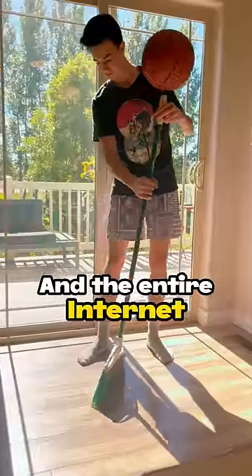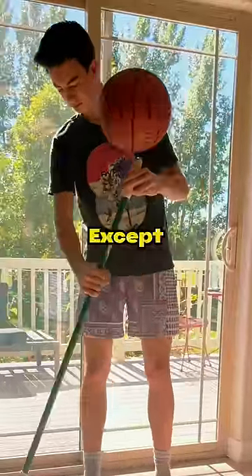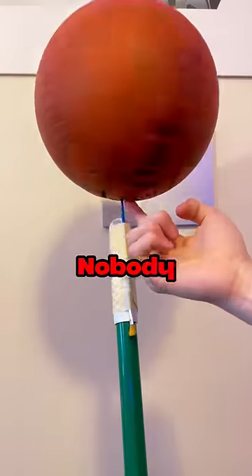I faked this video and the entire internet knew it was fake because the ball was literally floating above the broom. Except there was just one thing that nobody knew.